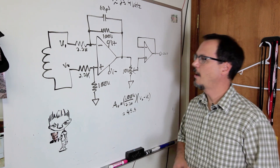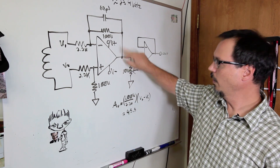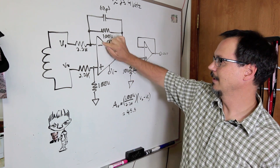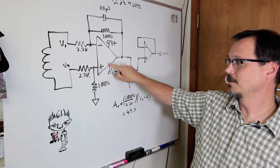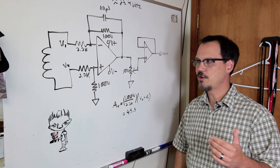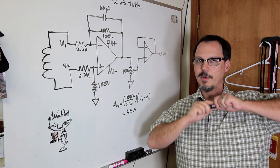Let's talk about op-amps in general — we've covered this to some degree before. What they are doing is amplifying the difference between two inputs. There's an inverting input and a non-inverting input. You set them up to give you something called common mode rejection.